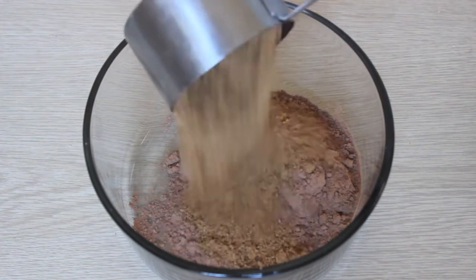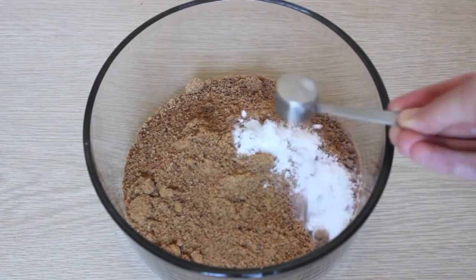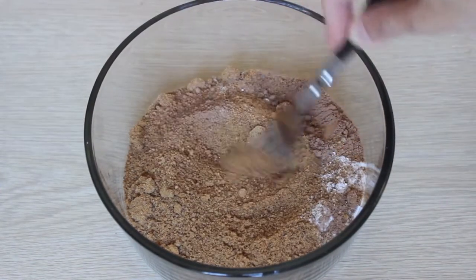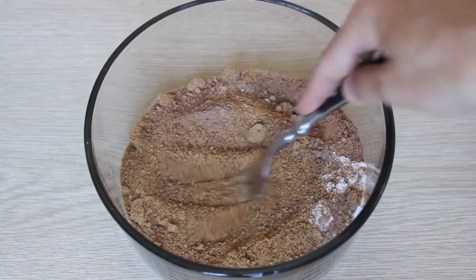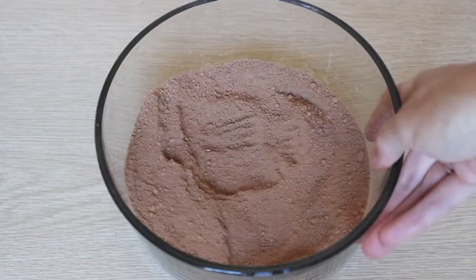Add one teaspoon of baking soda to the dry ingredients. Using a fork, mash down the coconut sugar and cacao powder because there are lots of lumps, and you want to make sure everything is evenly distributed.